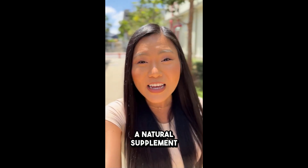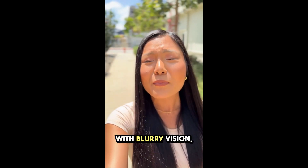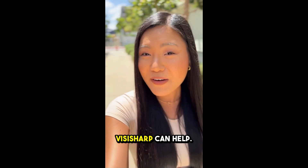VisiSharp is a natural supplement that promotes healthy vision and helps to restore and protect your eyesight over time. Whether you're dealing with blurry vision, tired eyes, or you just want to maintain your sight as you age, VisiSharp can help.